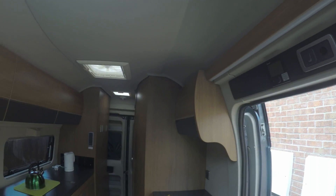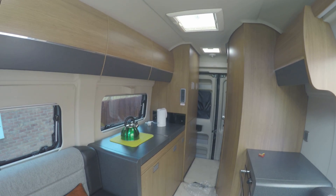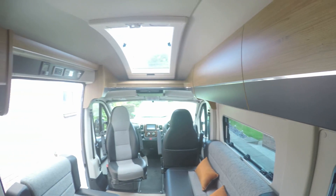So anyway, that's a quick look around. If you're interested in seeing it, hopefully we'll get the hang of it all and be able to get out somewhere.